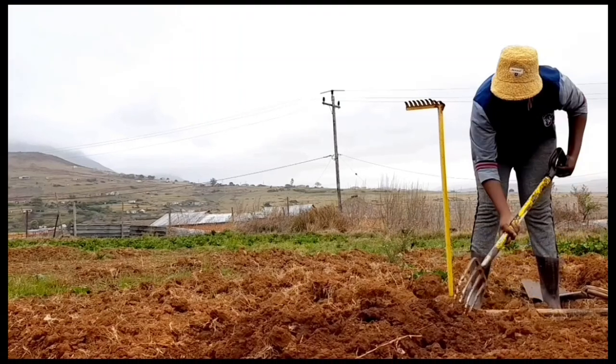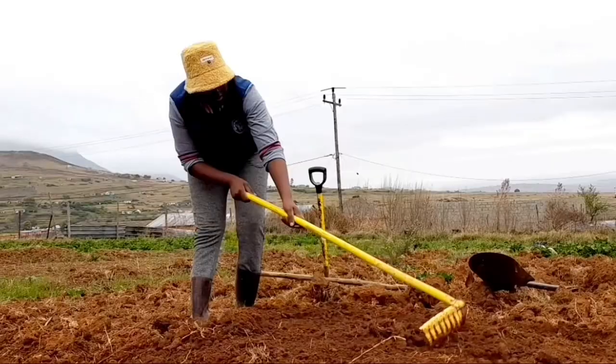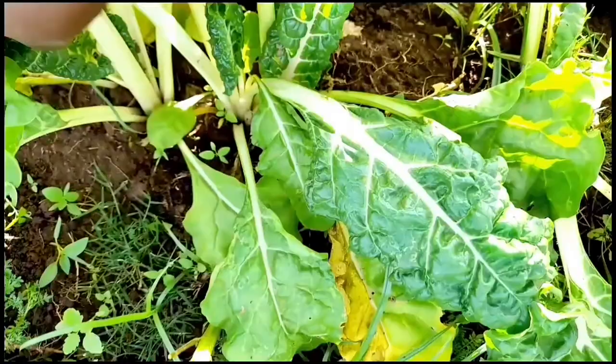Hello guys, welcome to my channel. In today's video I will be showing you a step-by-step process on how to prepare your soil for planting, creating a bed, and briefly sharing with you how to take care of your plants. Without any further ado, let's get to today's video.